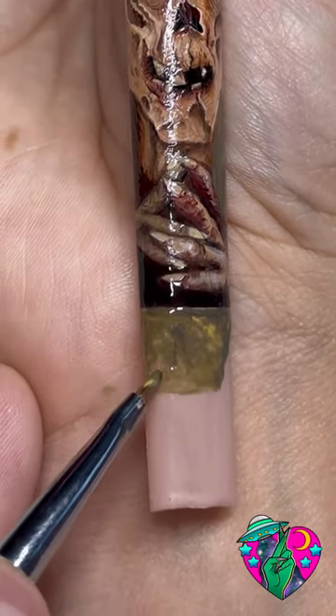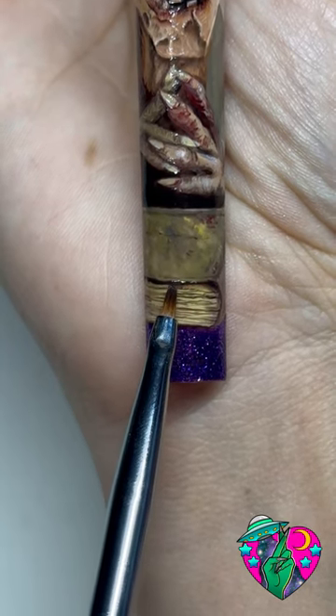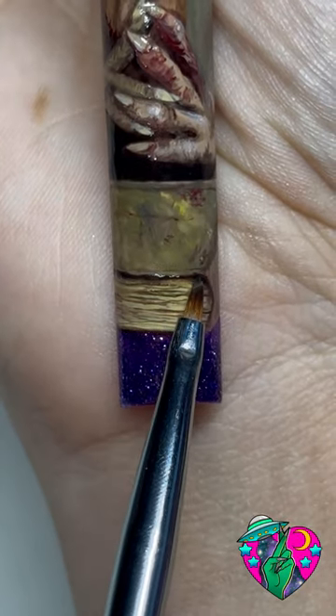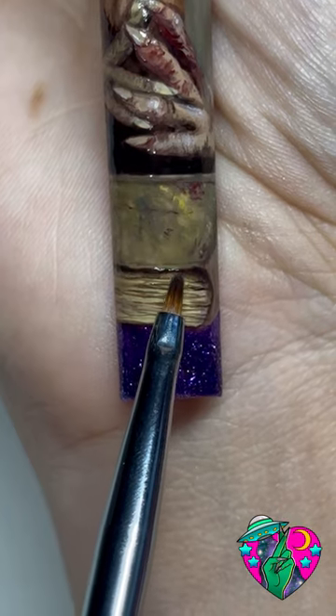Down here I wanted to make his murky-looking book, and this was a challenge just trying to get the right colors for it, but I really like how it ended up. You can see here I'm blending down onto the pages and really just trying to give it some dimension. This was so much fun to paint.